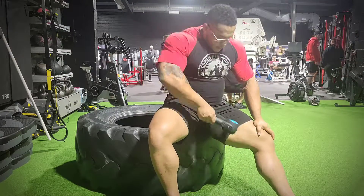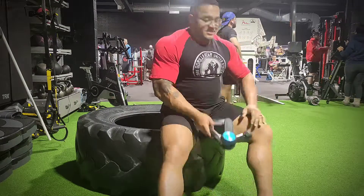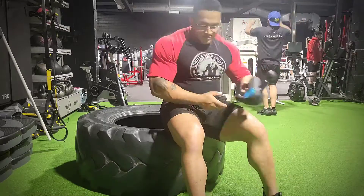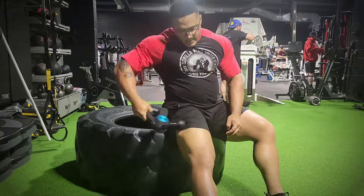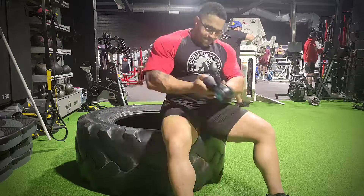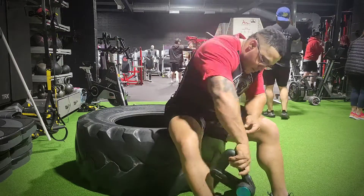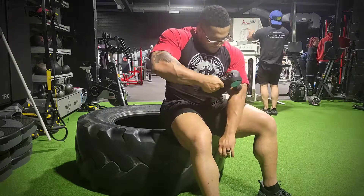It is absolutely phenomenal for getting knots out, tightness out, everything like that. What I'm doing here is massage gunning all the areas I'm going to be hitting today — big focus on the calves and forearms, and also making sure the hips, quads, and hamstrings get loosened up as well. Get the blood in there, get it flowing. The goal here is to be able to perform optimally in the gym. Mobility training and using a massage gun will definitely help with that, avoid injury, and give you the best workout you can get.